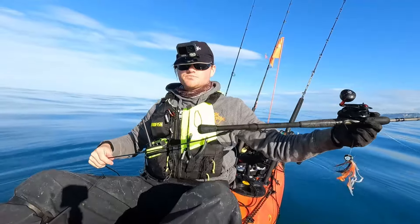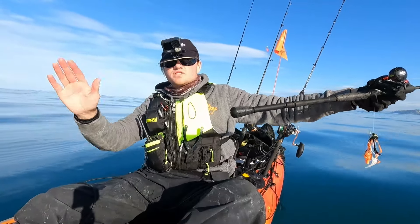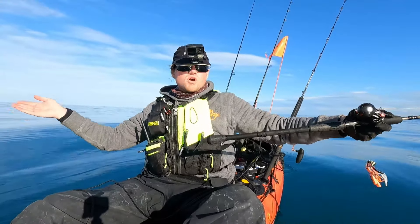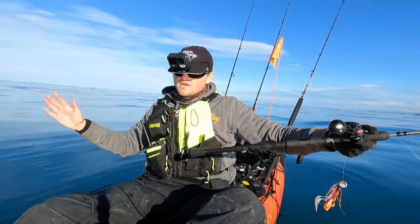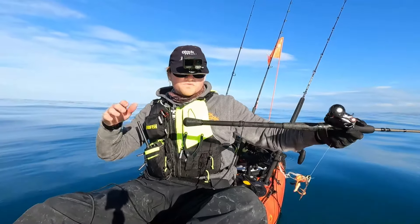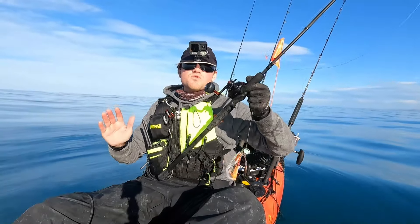One thing to note on every single rod — I've got a rod leash. If I happen to roll this kayak — touch wood I never do — all the rods are going to be safe. Even if the reels go underwater, we've still got them. That's the main thing. So that's everything there with the rods.